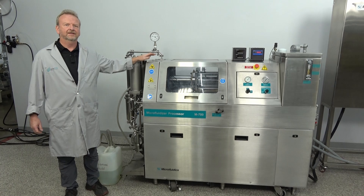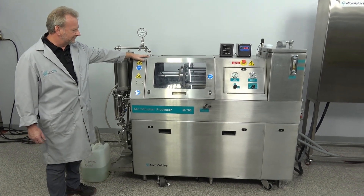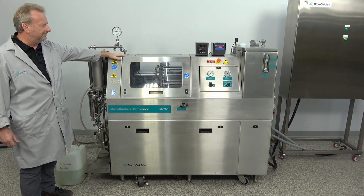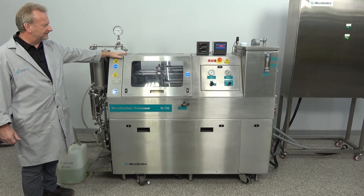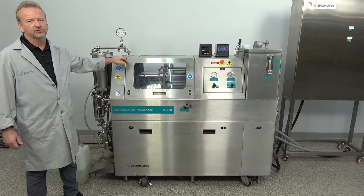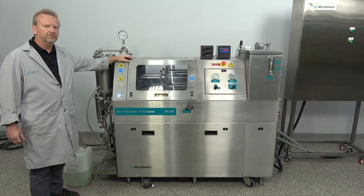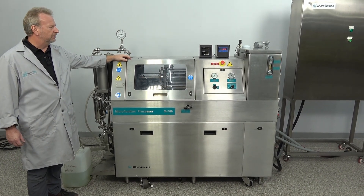Hi, I'm Rich with New Life Scientific, and today you can see I have a really nice microfluidizer processor. It's the M700 series — this one is actually an M7125, which means it has one cylinder and a 25 horsepower motor. It is also a 30,000 PSI machine, and it can produce higher pressures, even up to 40,000 PSI.